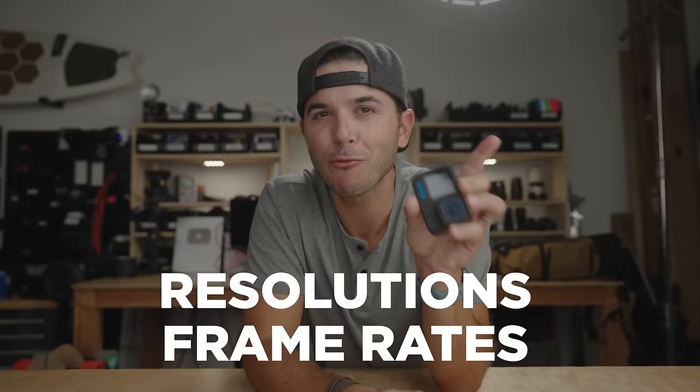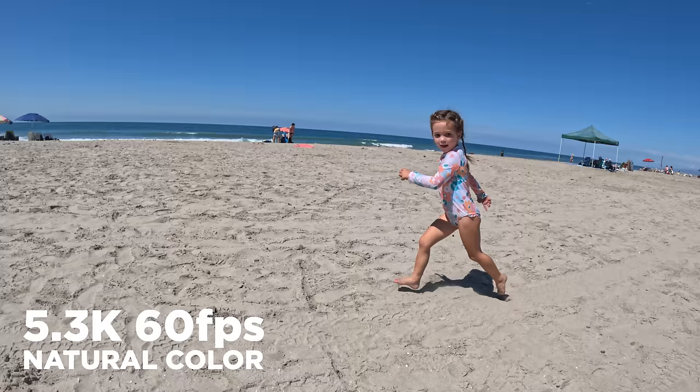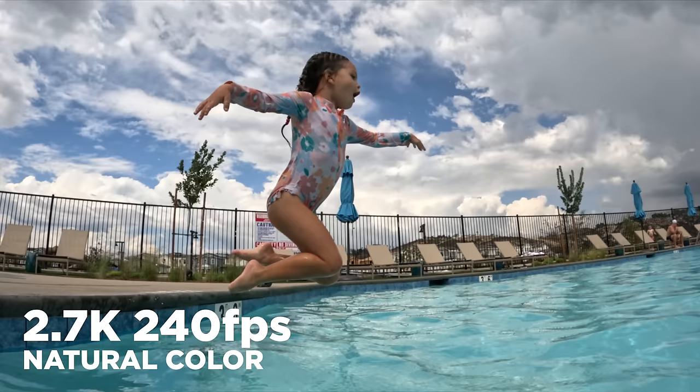Let's talk about resolutions and frame rates. When filming in 16 by 9 mode, we're still getting that same awesome 5.3K footage at up to 60 frames per second. In 4K, we can go up to 120 frames per second. And at 2.7K, we can go up to 240 frames per second, which is eight times slow-mo.